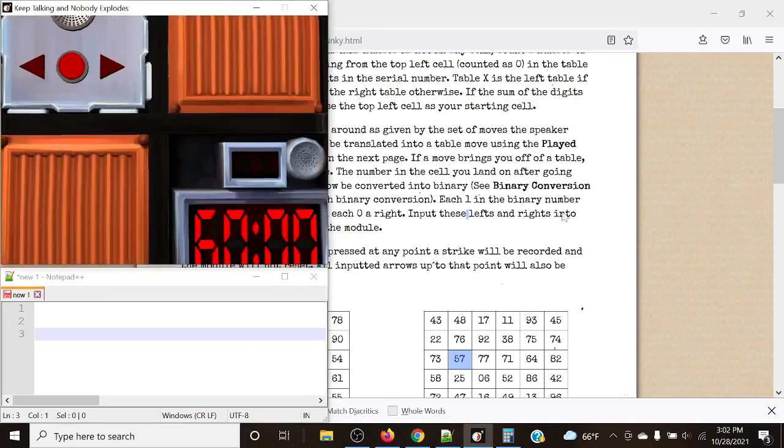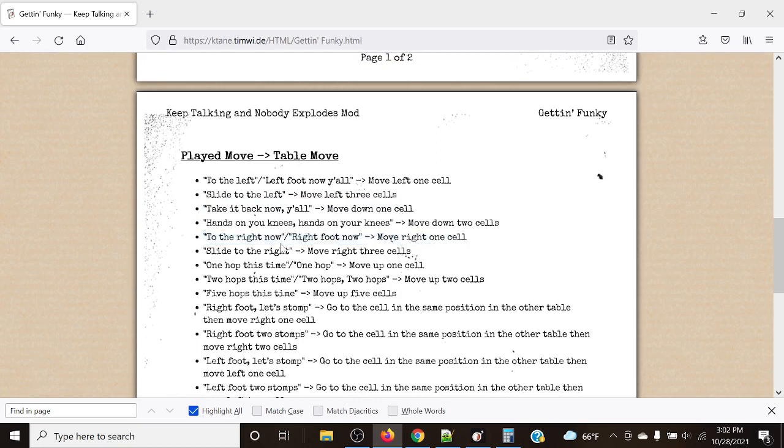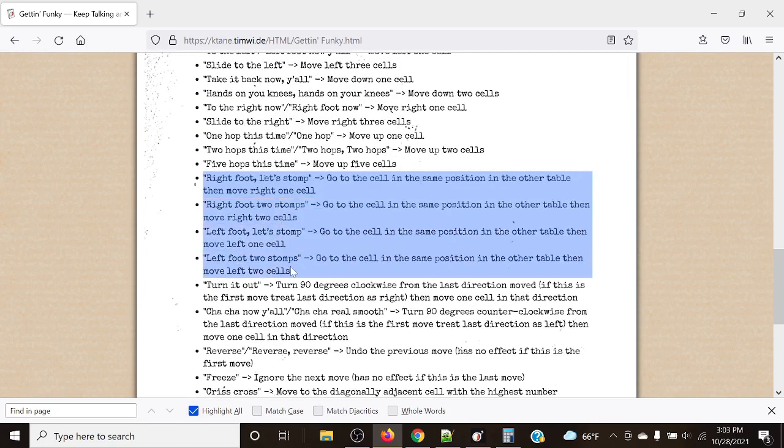Now let me go over each of the individual rules, because some are a little weirder than normal. 'To the left,' 'to the left,' or 'left foot now y'all' moves left one cell. 'Slide to the left' moves left three cells. 'Take it back now y'all' moves down one cell. 'Hands on your knees' moves down two cells. 'To the right now' or 'right foot now' moves right one cell. 'Sliding to the right' moves right three cells. 'One hop this time' or 'one hop' moves up one cell. 'Two hops this time' or 'two hops, two hops' moves up two cells. 'Five hops this time' moves up five cells. 'Right foot let's stomp,' 'right foot two stomps,' 'left foot let's stomp,' and 'left foot two stomps' — we go to the cell in the other table, then move right one cell, right two cells, left one cell, or left two cells respectively.